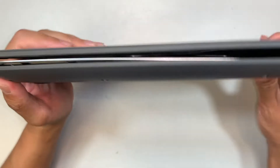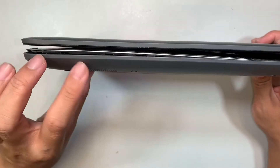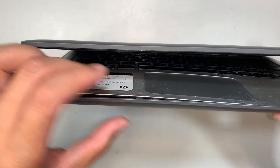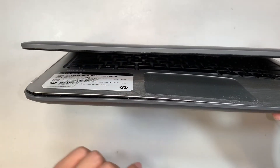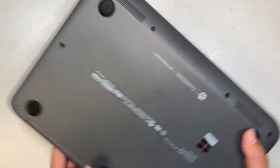You can see that the battery is swelling on the bottom here — bottom left — and it is separating the palm rest, causing damage on the touchpad as well. This is how you can tell that the battery is pushing the back cover.